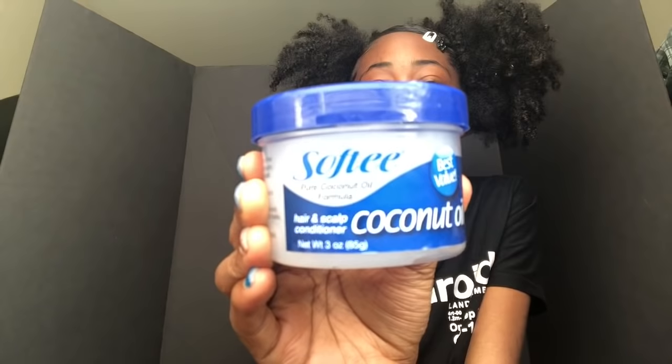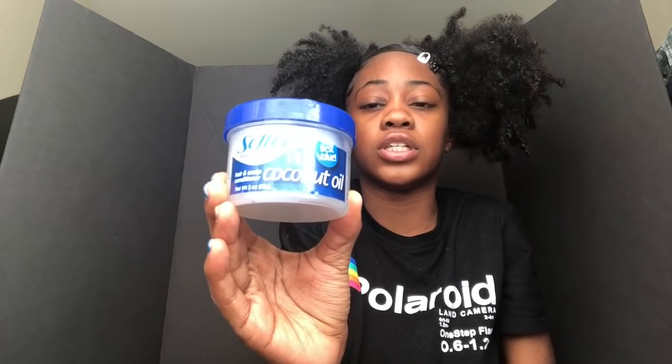Next I got the coconut oil hair and scalp conditioner grease. I use this just to condition my scalp when it's really dry because I do have dry scalp and it gets flaky sometimes, so I use this just to keep my scalp conditioned.